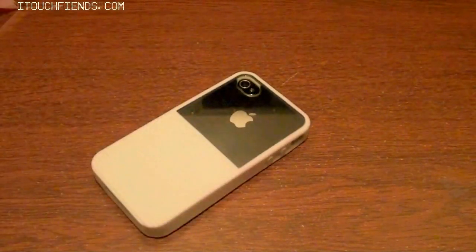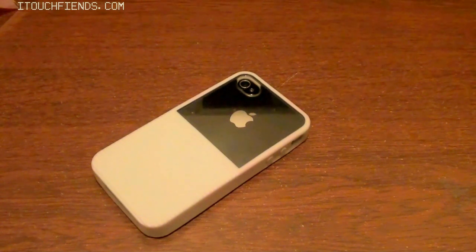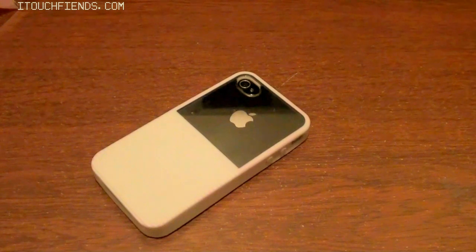This case is available on the InGearProducts.com website for $18.99. You can also check them out on other websites like Amazon. I'll have the InGear Products link in the description below where you can check out more of their products.